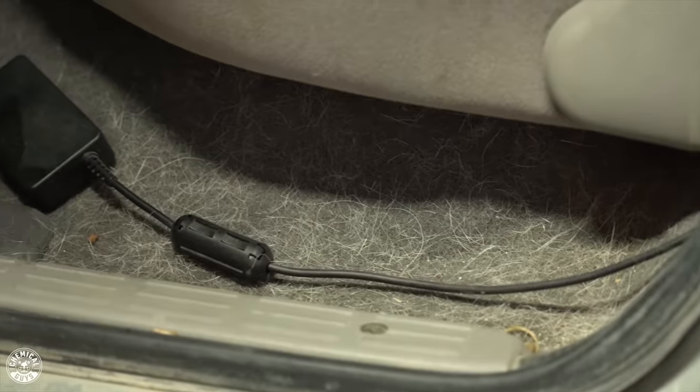What's up guys, I'm Hector and welcome to the Chemical Guys Detail Garage. On today's video I'm going to show you guys how to simply remove any pet hair embedded onto your fabric, carpet, or floor mats. Today we're working on this beautiful Tacoma that goes off-roading almost every weekend, and as you can see, this owner owns a Husky. Huskies are very known for shedding a lot of hair, so we're going to take care of that problem today.